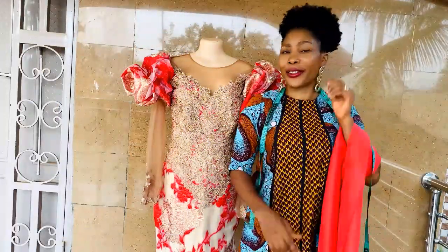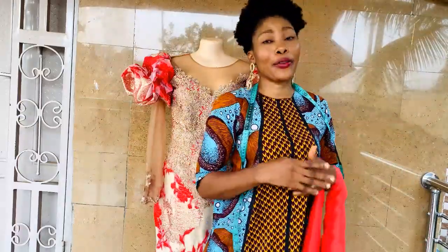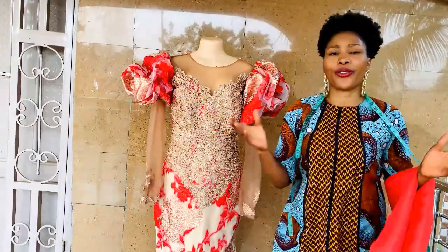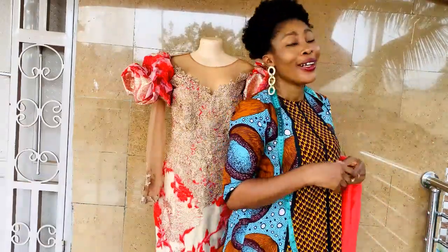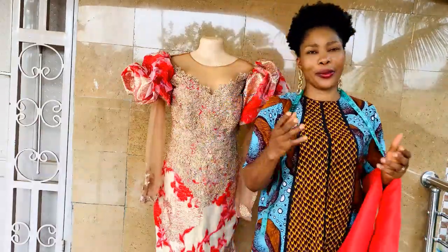Hello everyone and welcome back to Stylish Niger YouTube channel. I want to say thank you to all of my subscribers — thank you for subscribing, for your love and support. If you are new to the channel, you're very welcome. If you have not subscribed already, please hit the subscribe button and then hit the bell to get an update whenever I upload a new video.